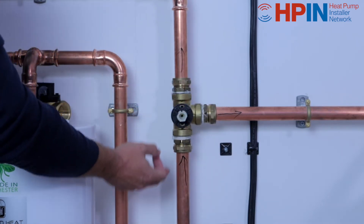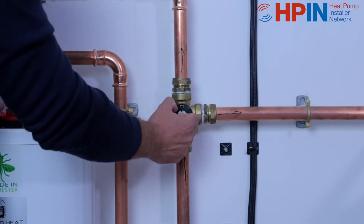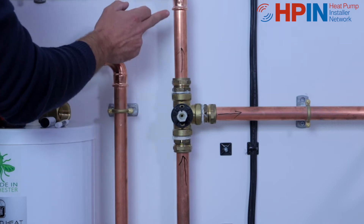We've piped our valve up — we've got the flow into the triangle for the Daikin symbol, our circle for our cylinder, and our square up to our space heating.